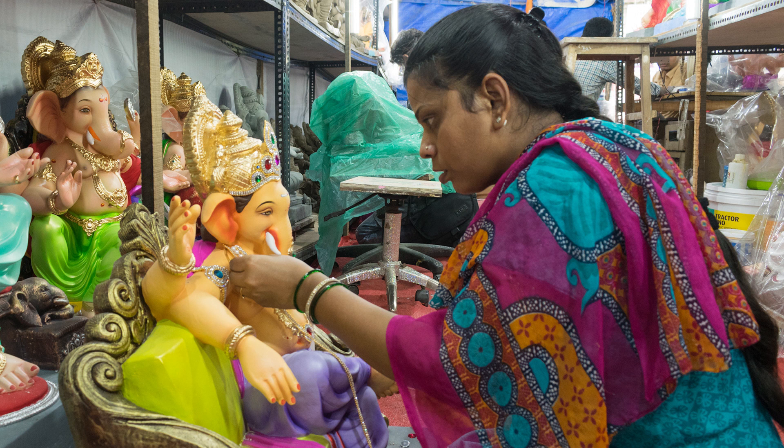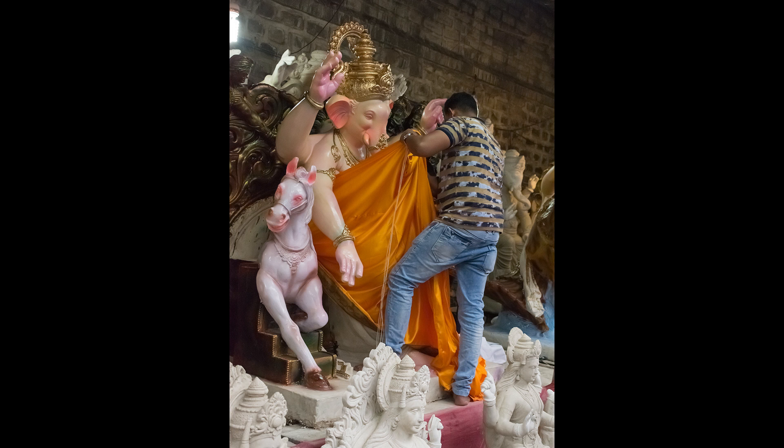Stories are an integral part of human culture and storytelling is timeless. The artisans work day in and day out while making these idols. Try to convey the story of making these idols through your photographs.